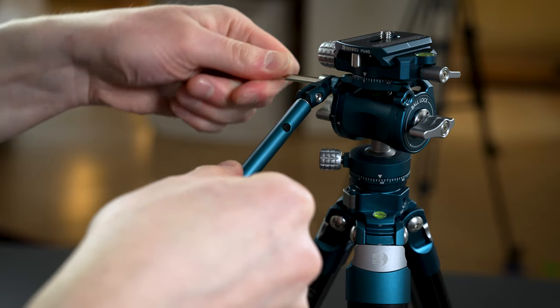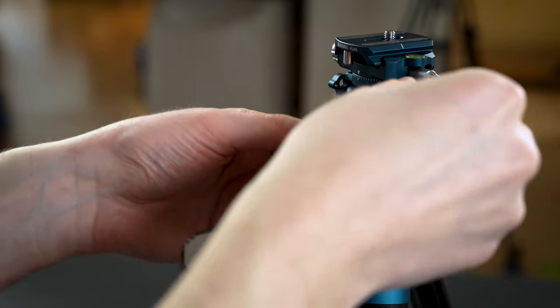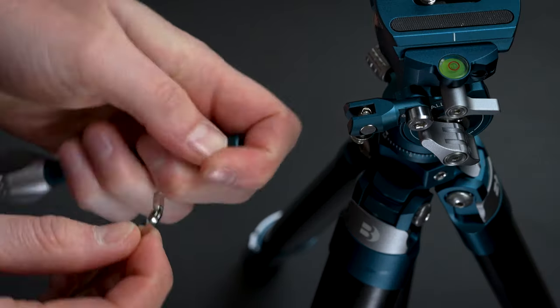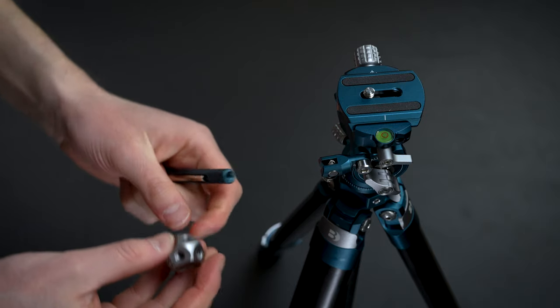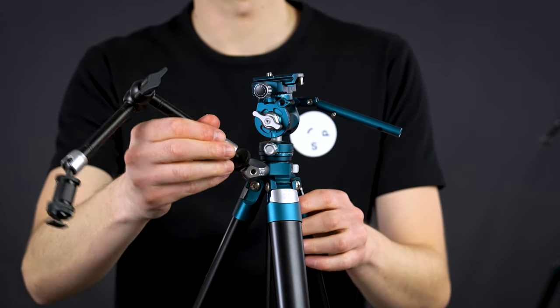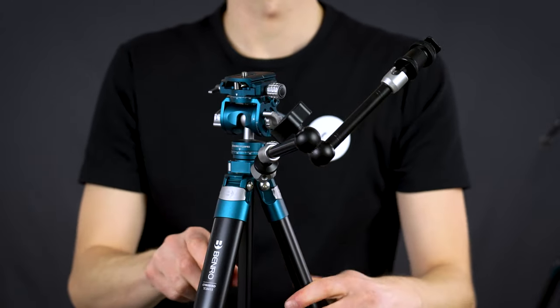The tripod head also has a pan bar which can be mounted on both left, right, and on the tripod mount base. The handle can be detached to make the tripod head smaller, and has an allen key and a handle base with several quarter inch accessory mounting holes that can be attached to the tripod base or the short center column to attach additional gear and accessories.